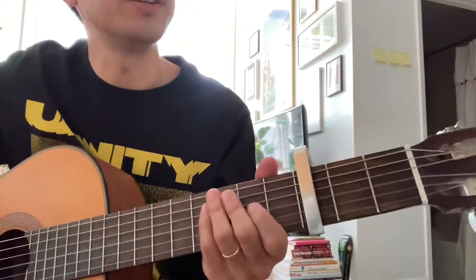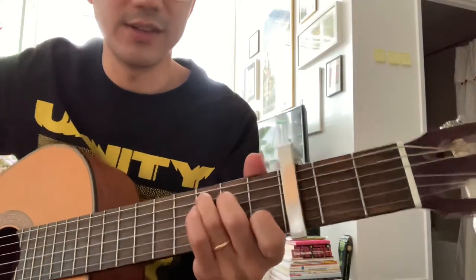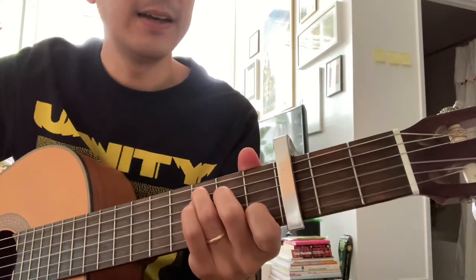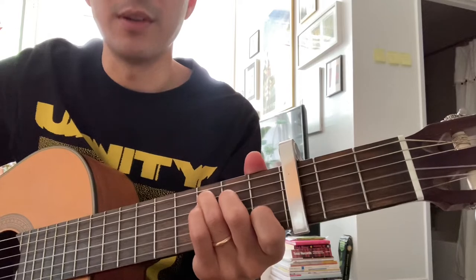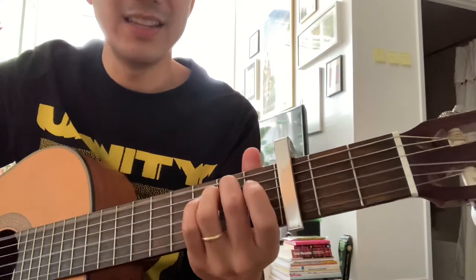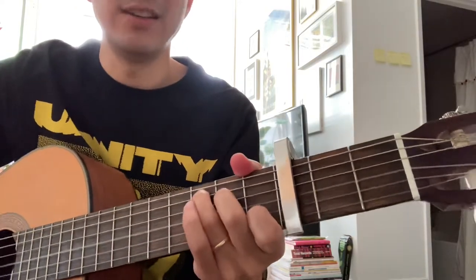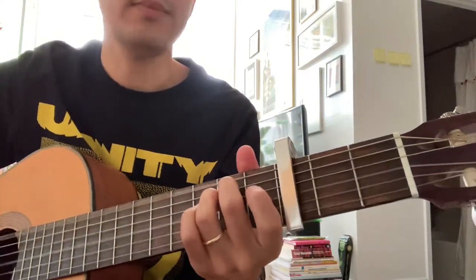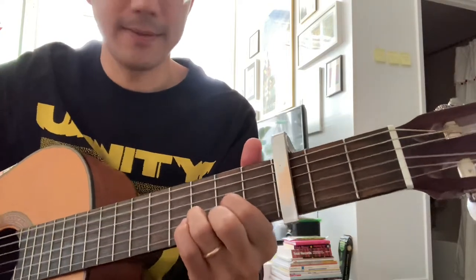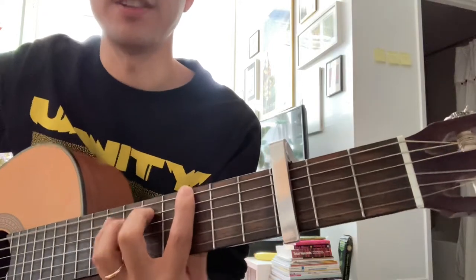There's a bridge part after the chorus that starts on C, then E minor, D, and then A minor. You do that twice, and then you go back to the G rock section, and then another verse follows.